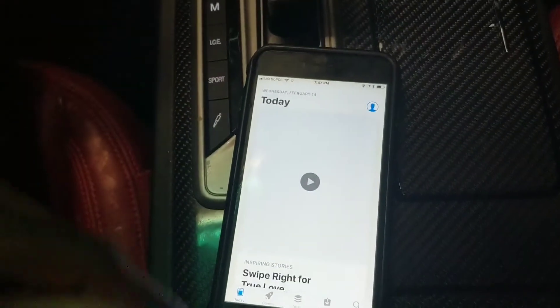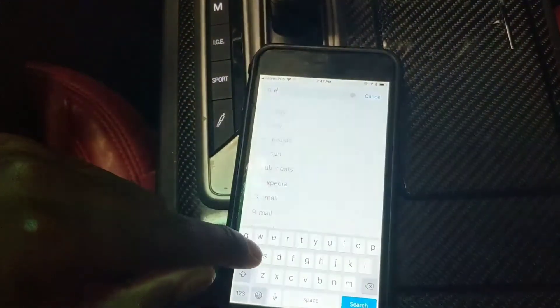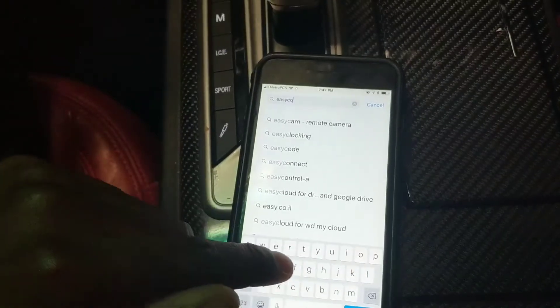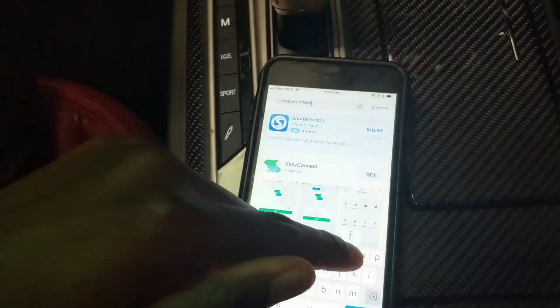We're connected to the Wi-Fi, so we're gonna download the app — I think they should have it for iPhone as well. Just gonna go ahead and search for Easy Connection — I think it's 'Easy Connect.' Nope, I think it's 'Connections.'